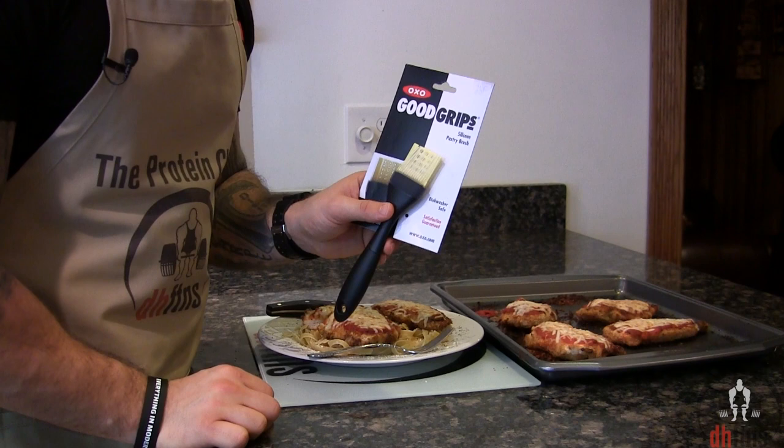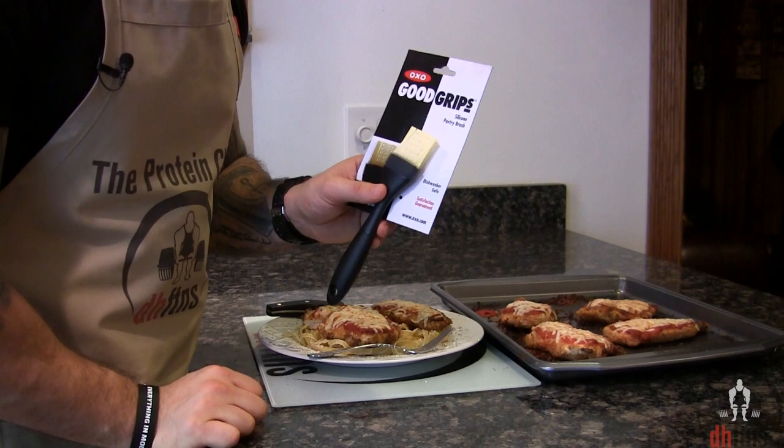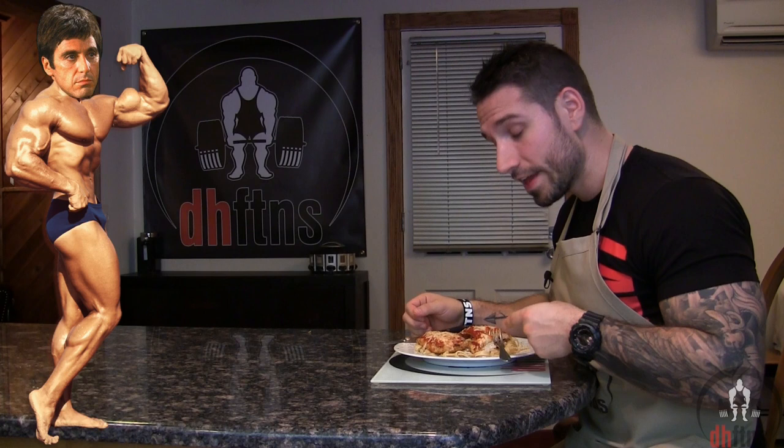The chicken parmesan is done, so now I'm just gonna try a bite. If Scarface was a bodybuilder that dealt chicken parmesan instead of cocaine, this would be the best seller. All the flavors of a chicken parmesan are there — absolutely delicious.